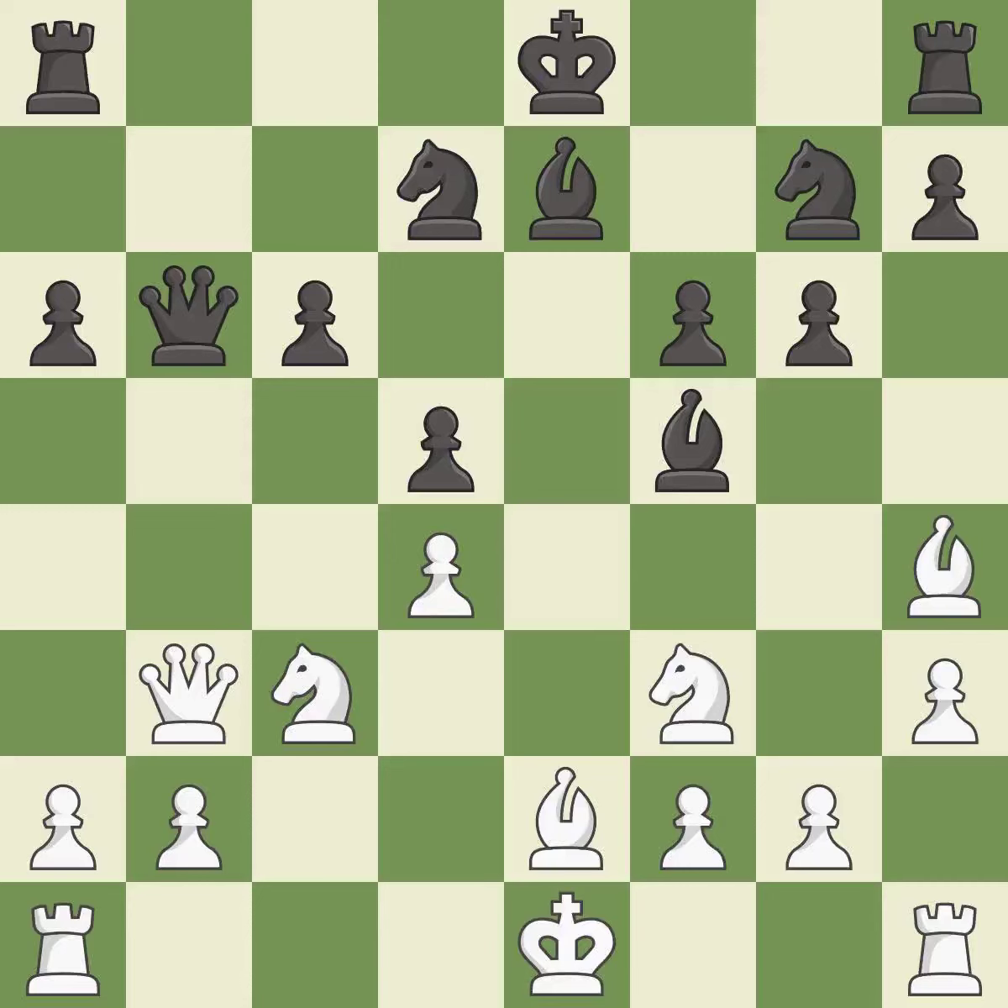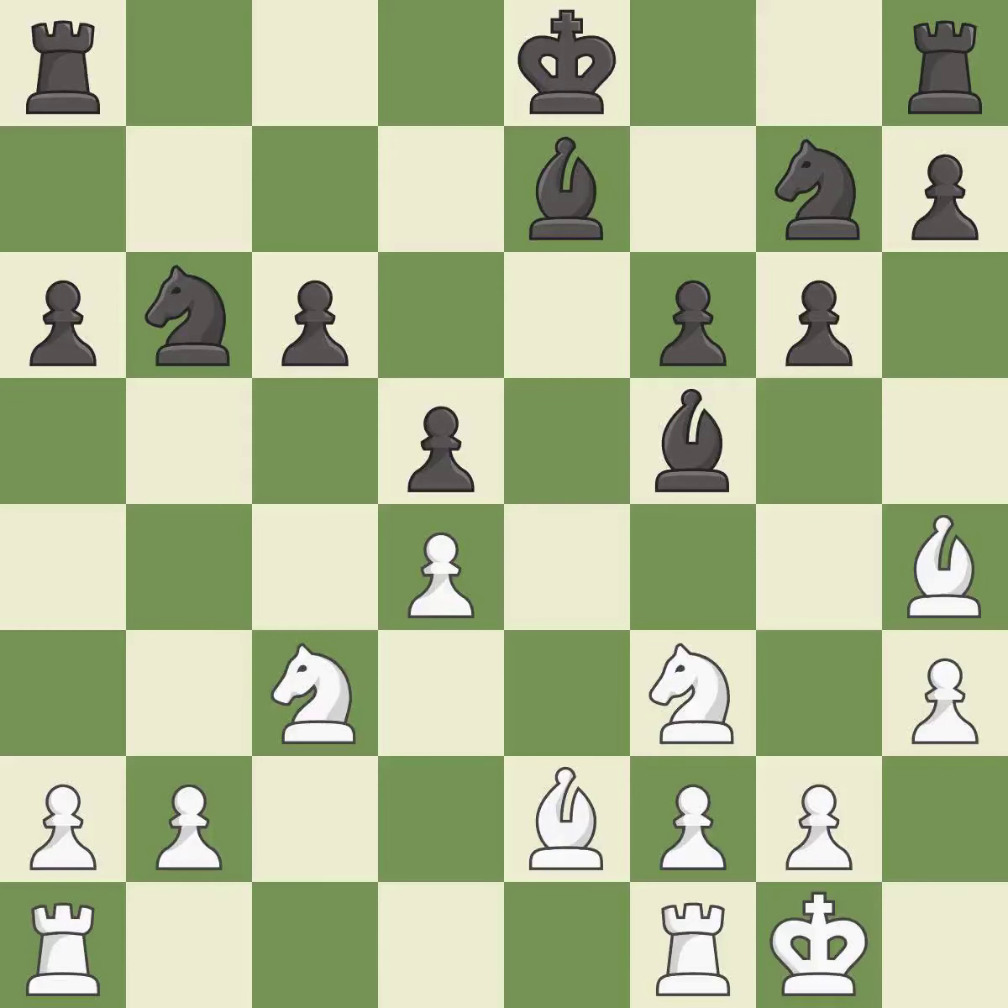This maintains the balance in material with a good trade — it is best. After all captures, this is an equal trade — it is best. Takes back — it is best. This connects the rooks, which helps them coordinate together in the future — it is good.